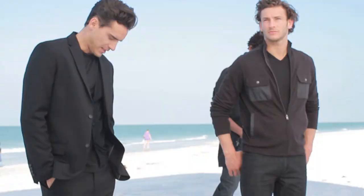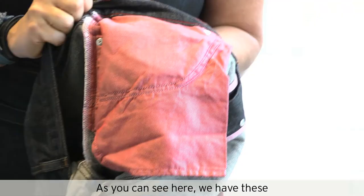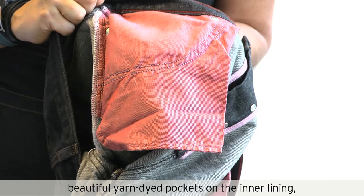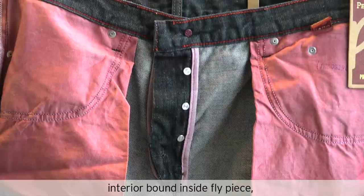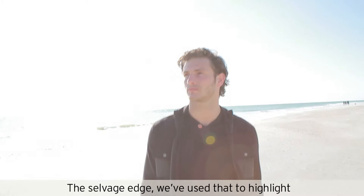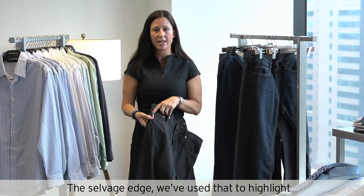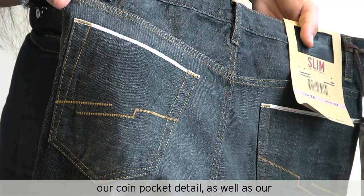On our selvage jean, you will see the cuff and you will see the exposed selvage edge. We like to say that our jeans are as good looking on the outside as they are on the inside. So you can see here we have these beautiful yarn dye pockets, inner lining, interior bound inside fly piece, as well as a nice pop color of our red chain stitch on the waistband. The selvage edge we've used to highlight our coin pocket detail, as well as our back pocket detail, as a signature brand identifier for our selvage jean.